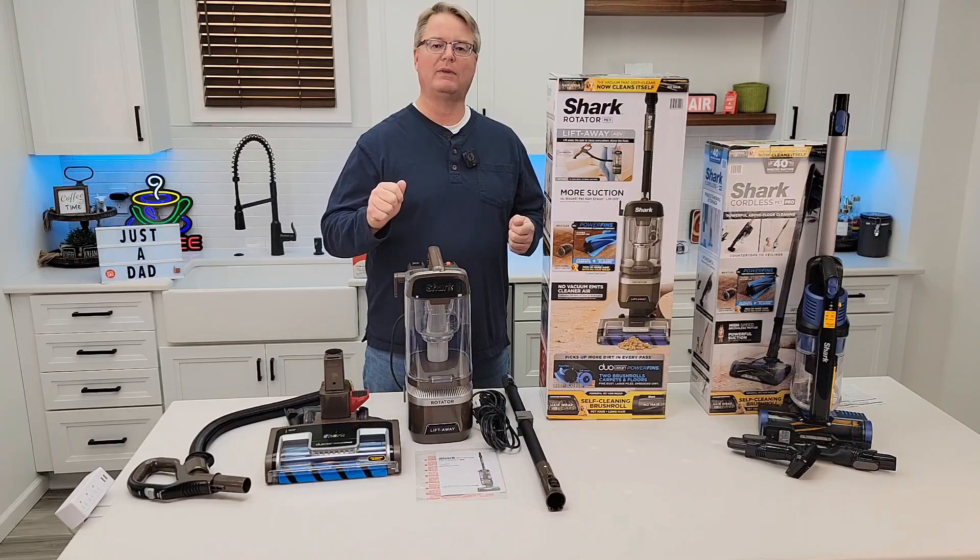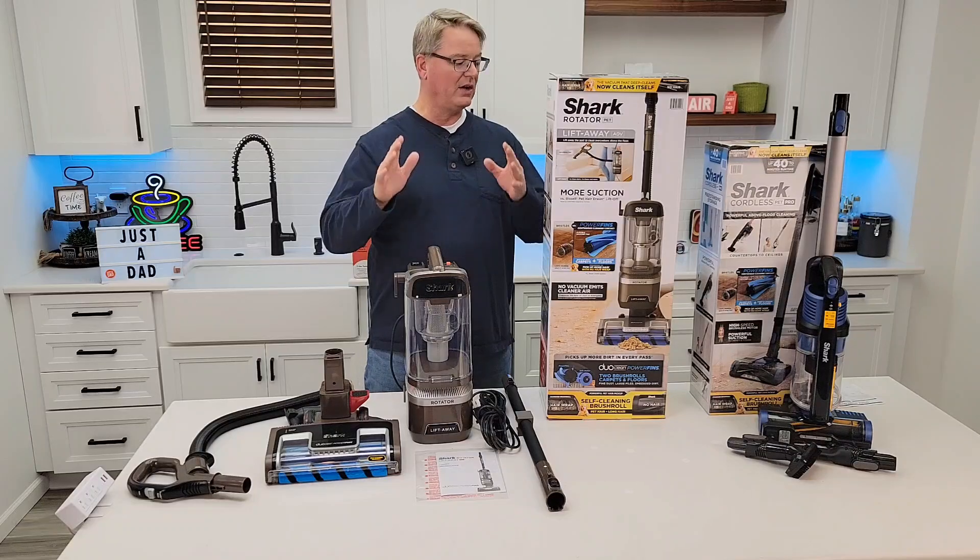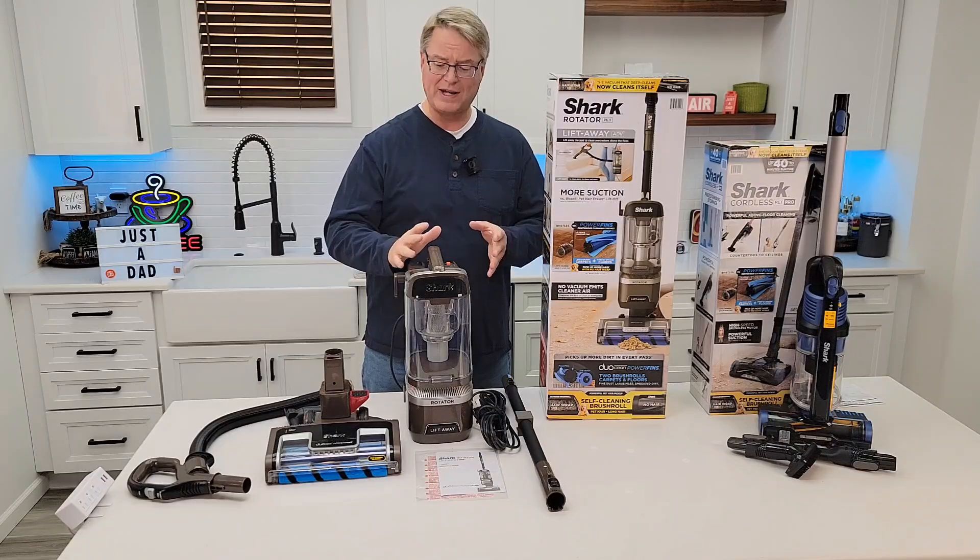Hello everyone, this is Just A Dad. Today I'm going to do a review on the Shark Vacuum Cleaner. This is Walmart's Black Friday sale — it's on sale for $148.